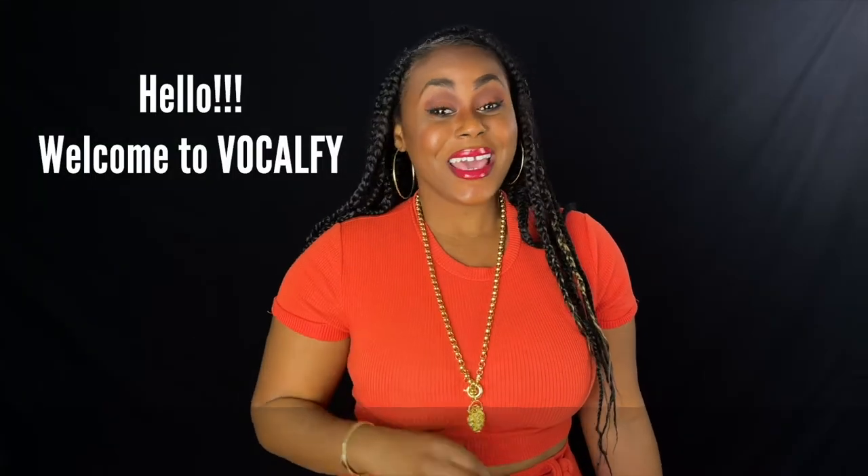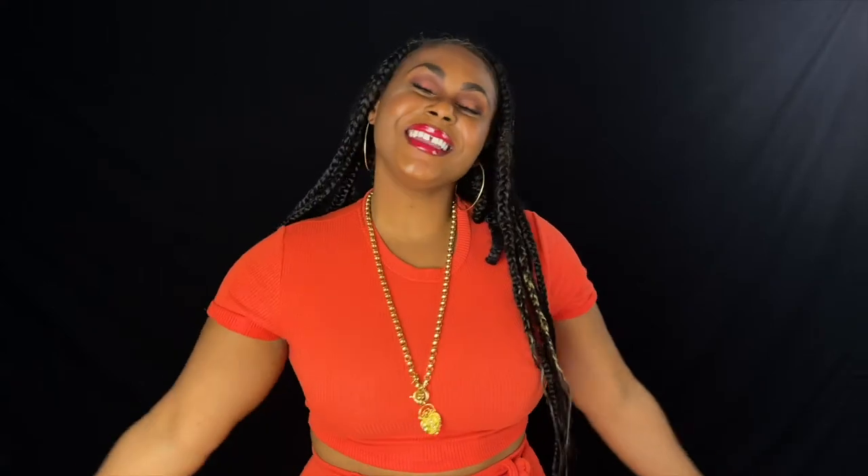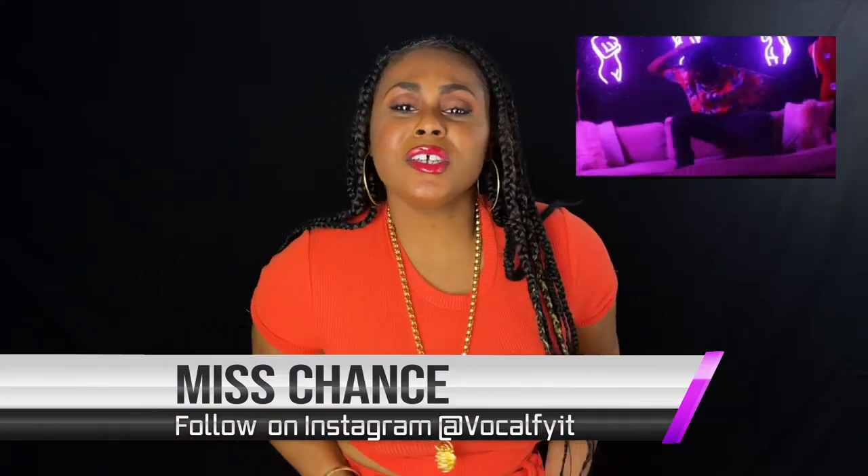Hello. Is it me you're looking for? It's your girl Miss Chance, and welcome to Vocalify.